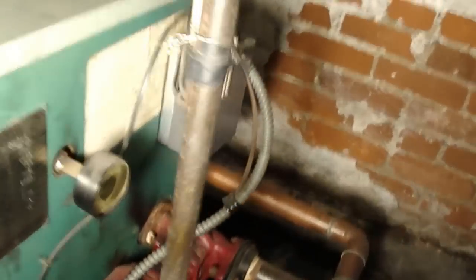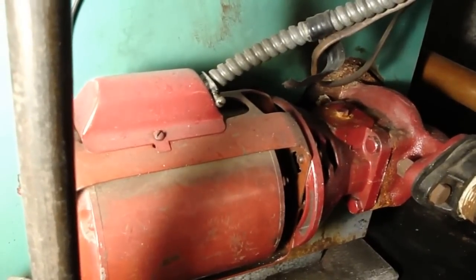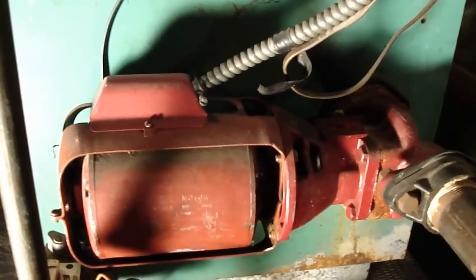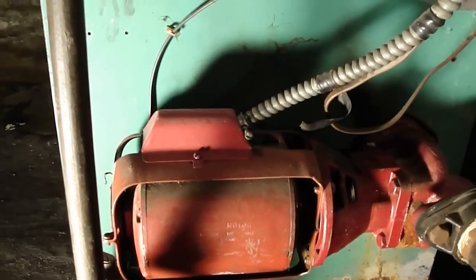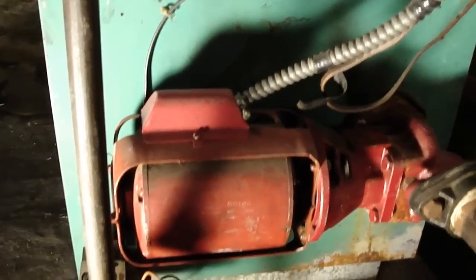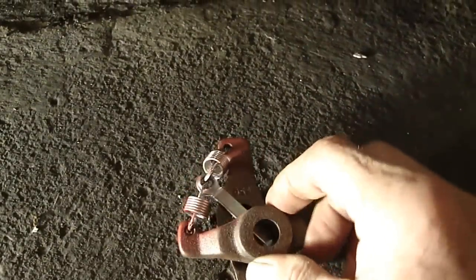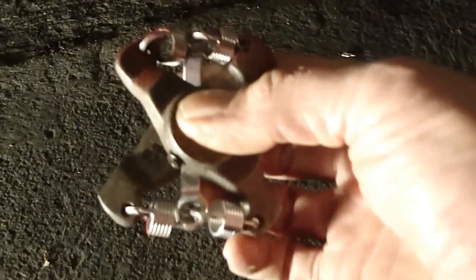What we're here to look at today is this Bell and Gossett motor — it's not pumping and we're going to see why. We're here to service the motor and the coupler and motor mount. If you look down below here, this is what they call the coupler and motor mount. Now it's interesting — there are sort of two cast iron pieces and they're linked together by these four small springs.